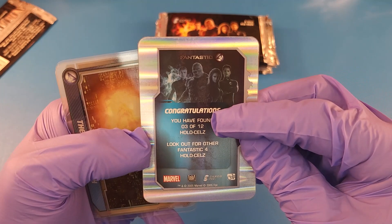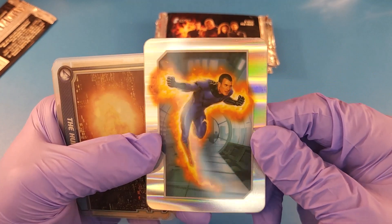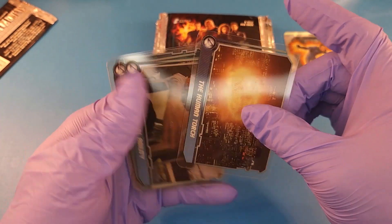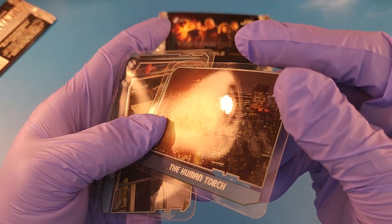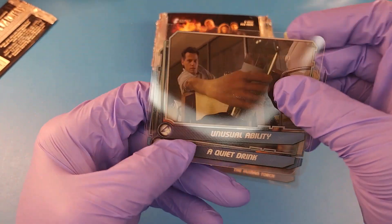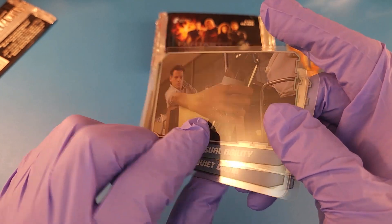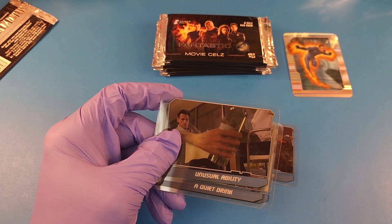There we go — congratulations, you have found one of twelve hollow cells. Look for other Fantastic Four hollow cells. That's cool, that's super cool looking. Look at how awesome that looks — that is wickedness. These are fantastic. The reason they're so hard is because they're made of hard solid plastic. There's a little bit of scuffing where they stuck together. Human Torch, Unusual Ability. I'm trying not to get the lights in here — there's just a lot of lighting going on.